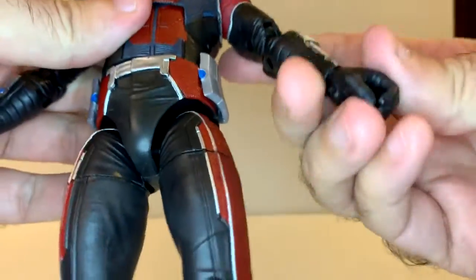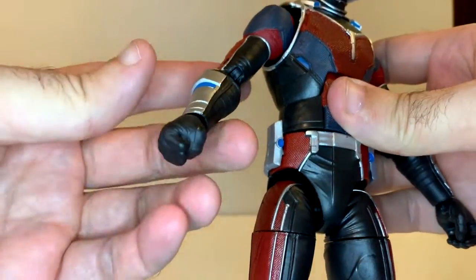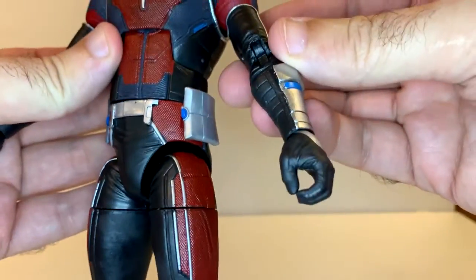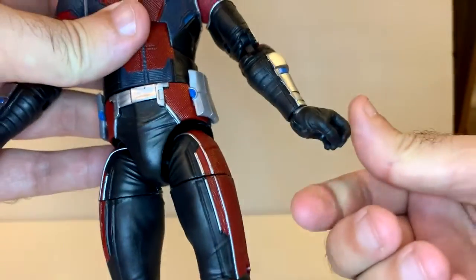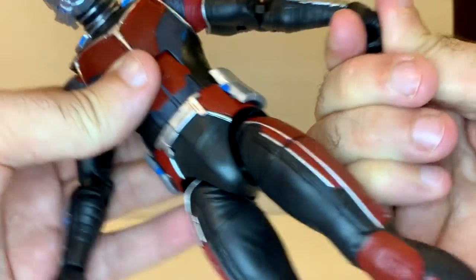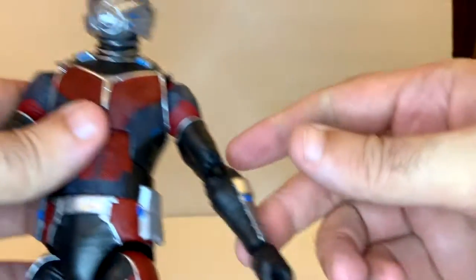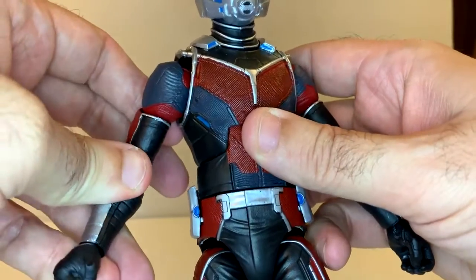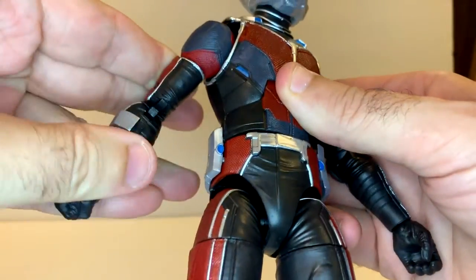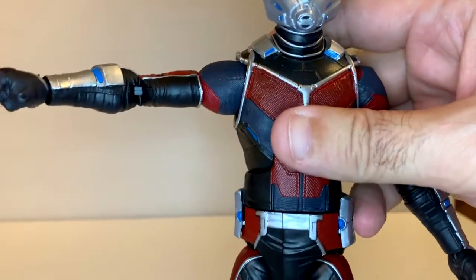He's only got a hand and a fist. For such a big character, I don't see why they couldn't have given him more than just a hand and fist. Why couldn't we just pop these off and do something else with them? That's a little bit sad. I would like at least one hand that's kind of open so he can reach down and grab. That's exceedingly disappointing the more I think about it.